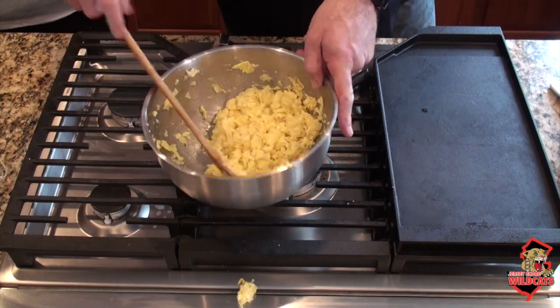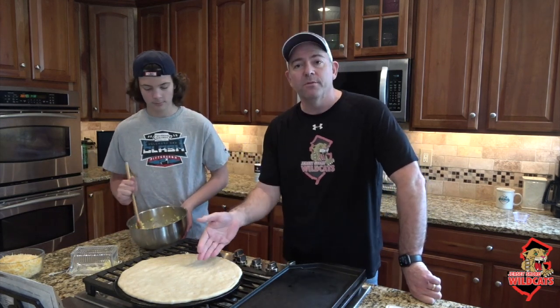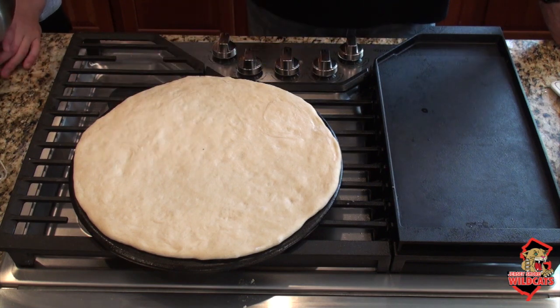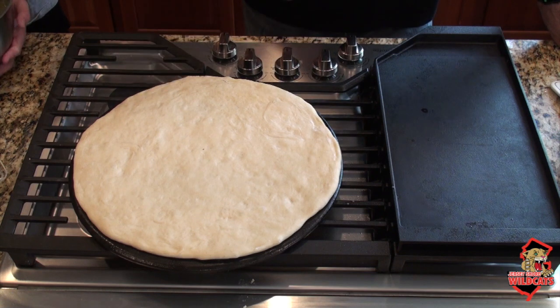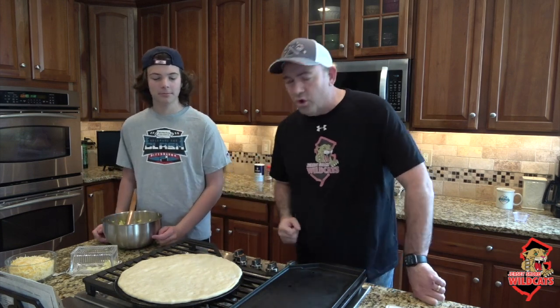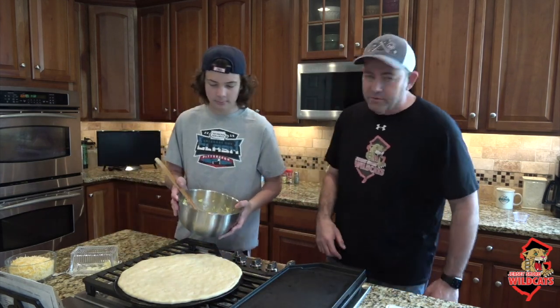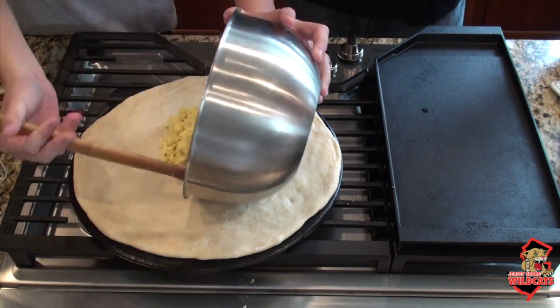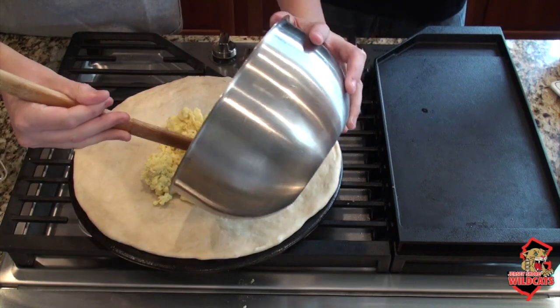This is the filler for our breakfast pizza. Now we're going to put all the ingredients together. We have our egg-roux mixture, a pizza crust, and cheese. We usually use Boboli for this, but in this case we got a pizza dough from a local pizzeria — though if you know how to cook, you can make your own pizza dough. We're going to put the eggs and spices right in the center of the pizza.